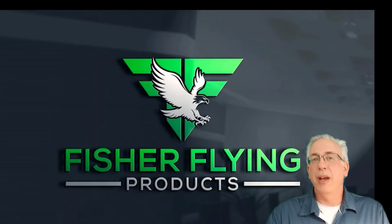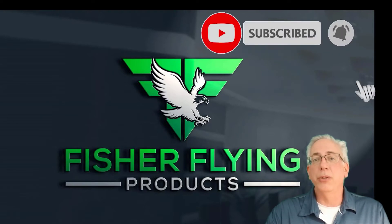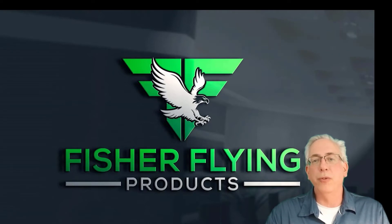This is Fisher Flying Products. I'm Dave Hurtner. Welcome to The Nest. Please take the time to hit the subscribe button and click on the bell so you get notified when we post new videos.